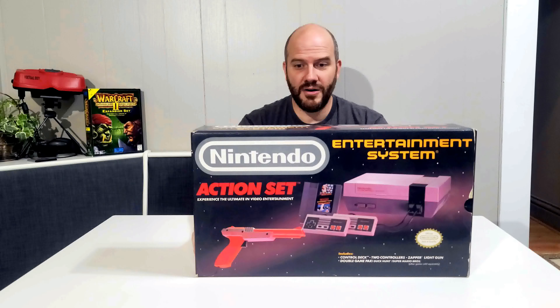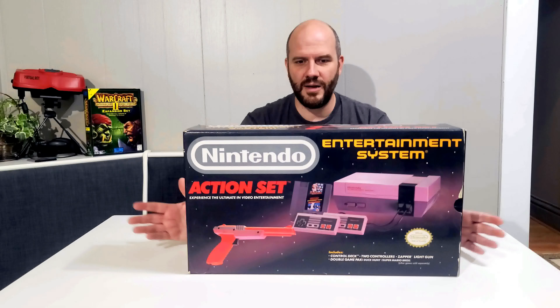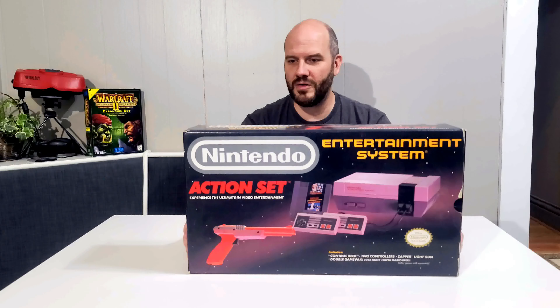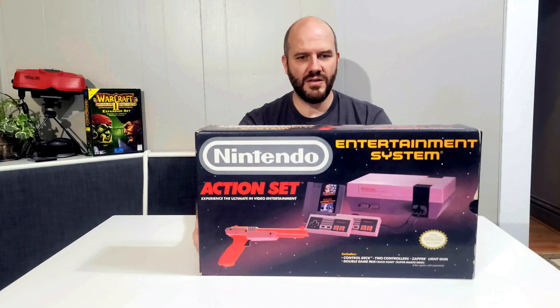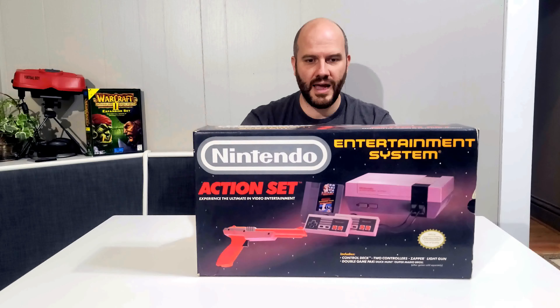This one has an even better story. The Action Set here was actually my ex-wife's Nintendo that she had growing up. She knows I have it — it wasn't something I took in the divorce or anything like that. She knew I collected video games and that our boys would be the ones to use and enjoy this, so she was kind enough to let me keep it as part of the collection. So this is the Action Set — as you can see on the front, very similar to the other one, but this one shows it actually comes with a light gun and a copy of Super Mario Bros. and Duck Hunt. I don't have the copy in here because it's with the rest of the games in my collection.